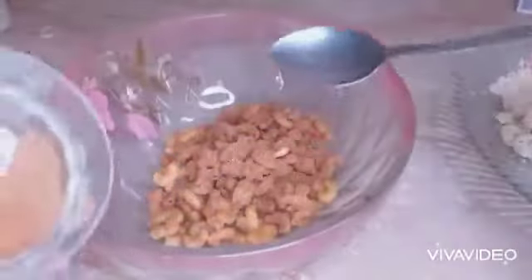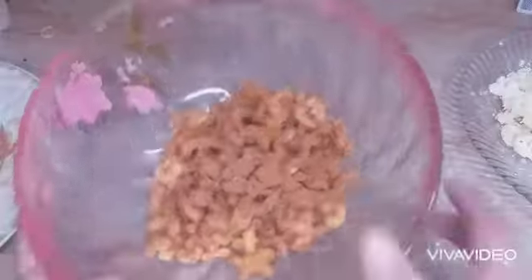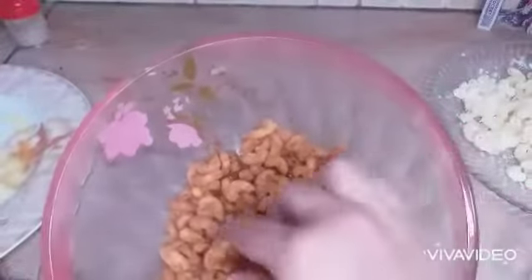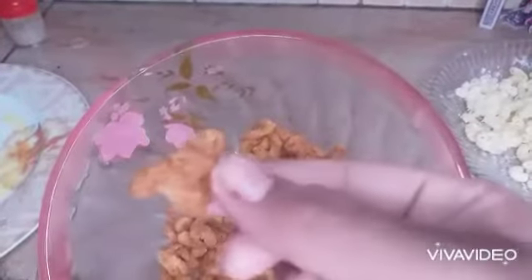Now take a bowl, add your hot macaroni and add the seasoning — half of the seasoning. Toss them gently.